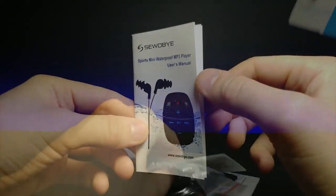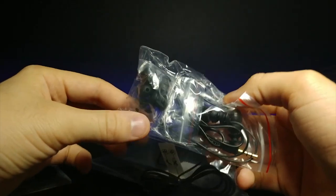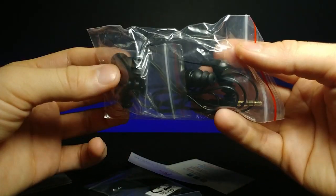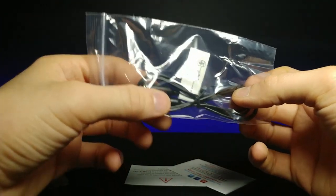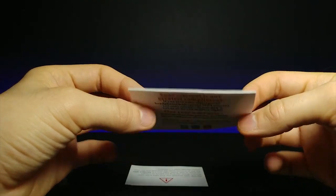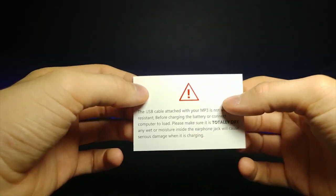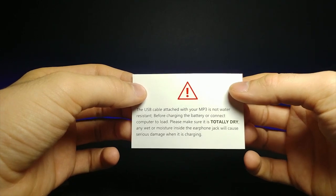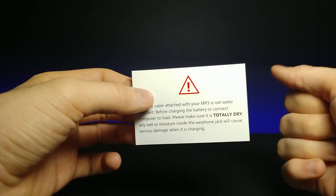Let's go ahead and pull out the rest of the stuff in here. Right here we have the instruction booklet. Some accessories with the headphones and the little nubs for different shaped ears. An extender so that you can make it longer. And then it says 'Your referral is our greatest compliment.' And it says warning: the USB cable attached to your MP3 player is not water resistant. You want to make sure that's totally dry and it's not wet inside before you connect that to your PC or charging dock — might get a little bit of a shock or fry it.